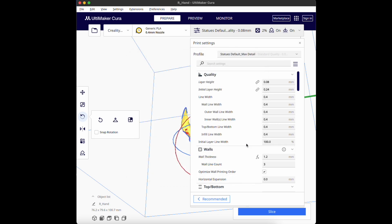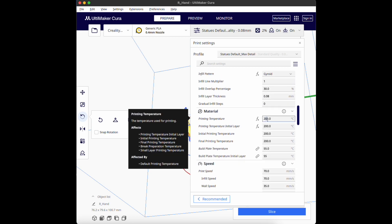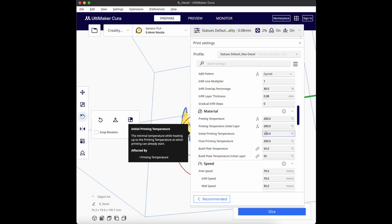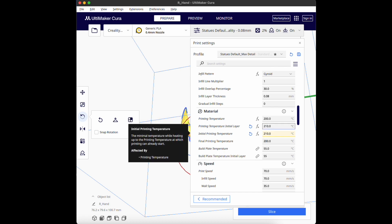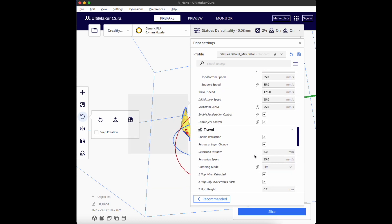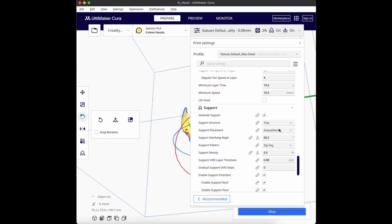Moving on to my figure settings — if you want more details about all my settings, here's the link for another video. I'll quickly go through the temperatures: I usually like to make it a bit hotter in the first couple of layers to get nice adhesion, and also set the bed temperature a bit hotter.